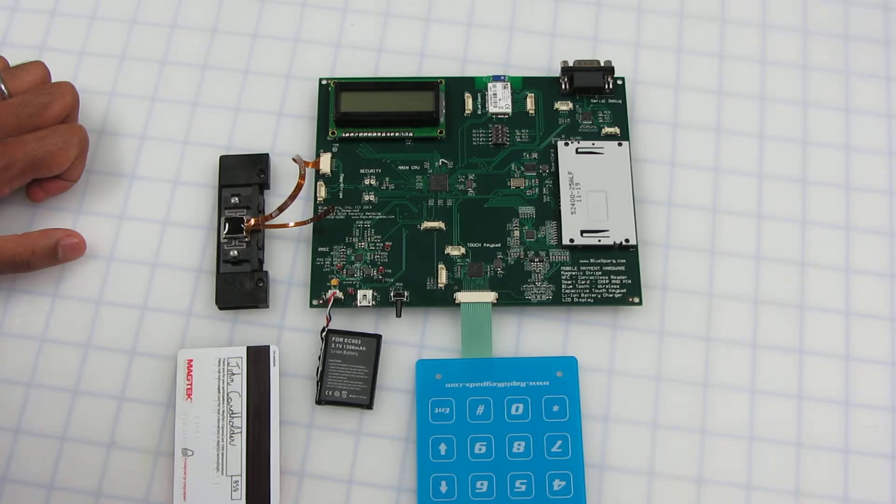It has Bluetooth for wireless communication, a capacitive touch keypad, a lithium-ion battery, and a lithium-ion battery charger.